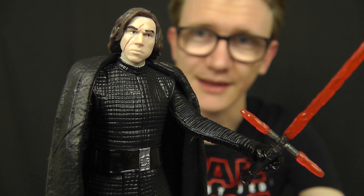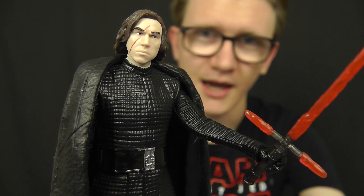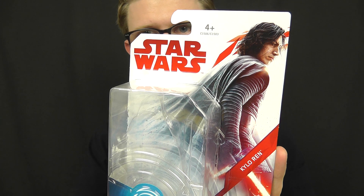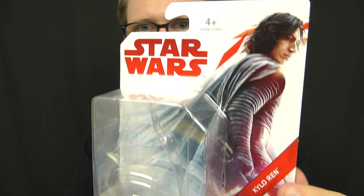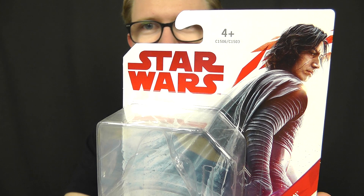As always there's a link down below in the video description where you can purchase this figure for yourself. Before we jump into the review itself, we're going to take a look at the packaging. Once again we have the brand new packaging look for The Last Jedi line — a really dramatic image of Kylo Ren on the side of the card, with the character name just below that and the Star Wars logo just off to the side.